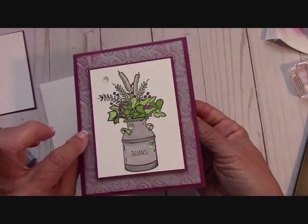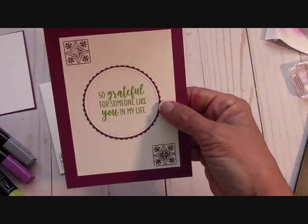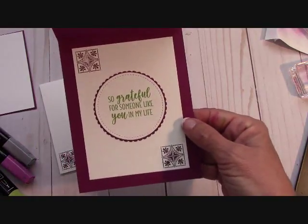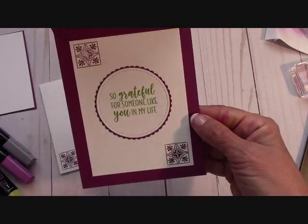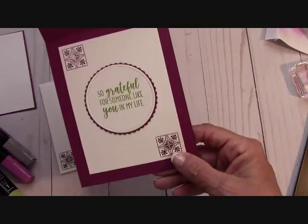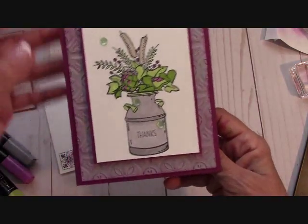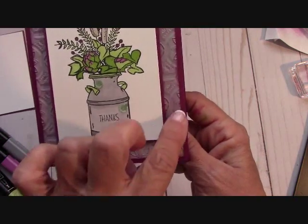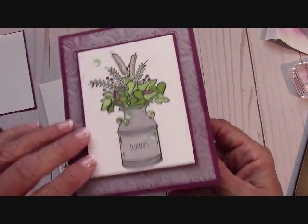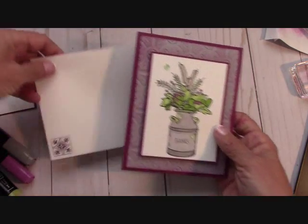I did a little something different on the inside of the card — I put an embellishment in there. I made that from the stamp set. 'So grateful for someone like you in my life.' And I'm grateful for every one of you every weekend in my life, I really am. I used the stamp that coordinates with this tile — it's almost like the tile, it reminds me of the tile, it's that type of look.